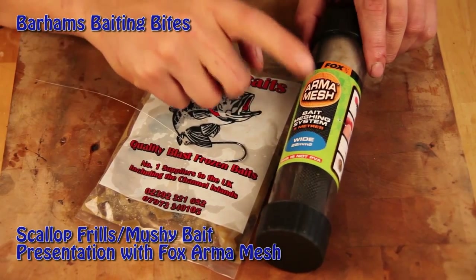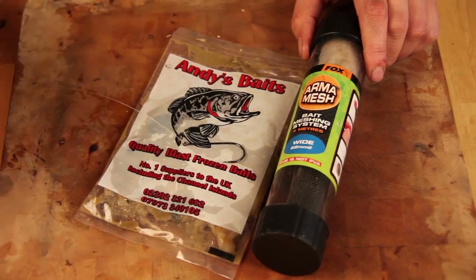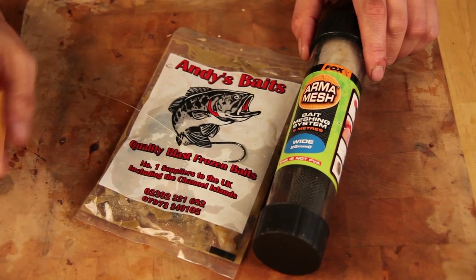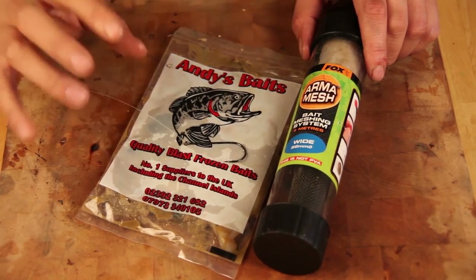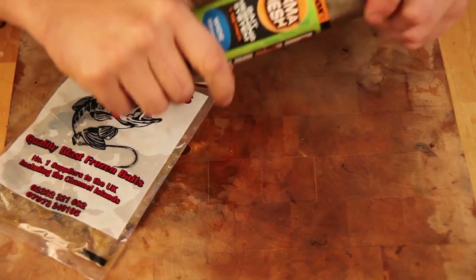This stuff here is absolutely brilliant. It's made by Fox and it's called Armour Mesh. It's actually designed for guys fishing over in France, fishing boilies and whatever. It's to protect the baits from crayfish. It's called Armour Mesh.